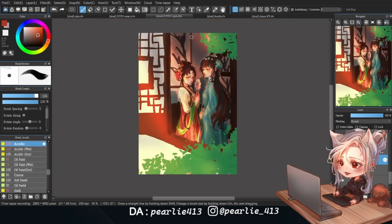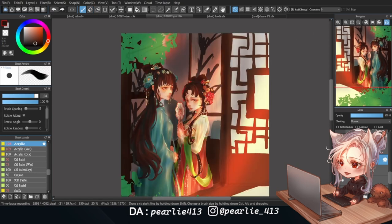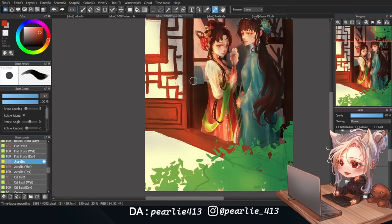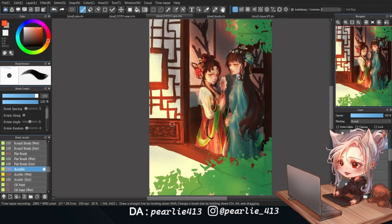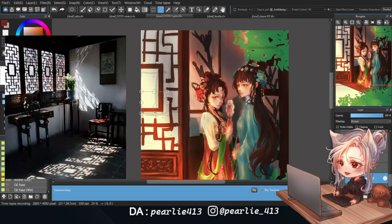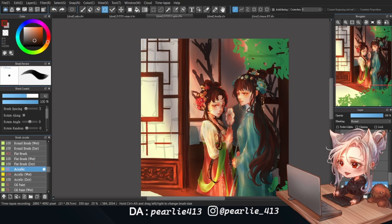Moving on to the background, I start by rendering the wall and the painting. Since the color sketch already feels complete, I'm just tidying up the edges and adding some shading and texture. I'm also adjusting the window since the perspective was a bit off, and I'm using a reference I found on Pinterest to render the window so the details are just right. I'm really glad I took the time to find the reference — otherwise I would never have thought of a convincing pattern for the window, and since it's an important part of the painting, it helps bring the whole piece together.